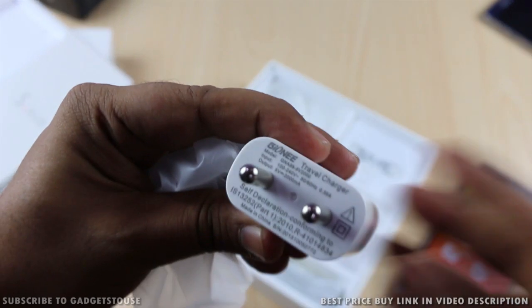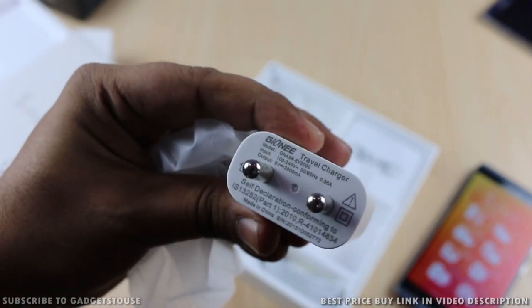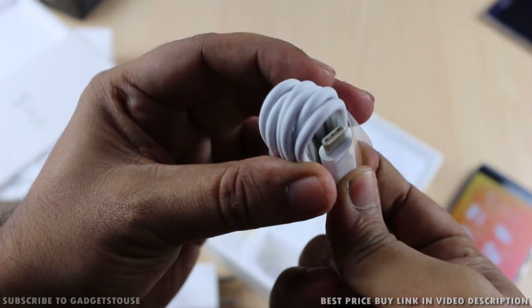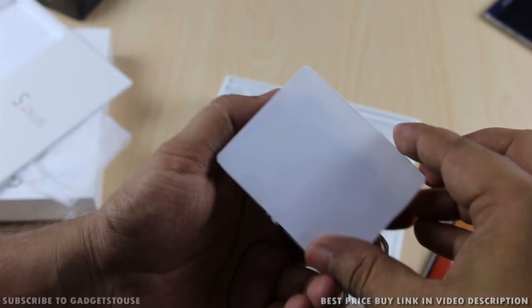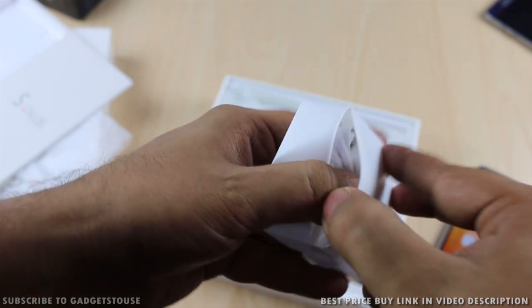Other package contents include a 2 ampere charger, which is definitely better and small in terms of overall form factor. There is also a USB-C cable inside, because this phone interestingly has a USB-C port. Good quality in-ear headphones are also included within the package.